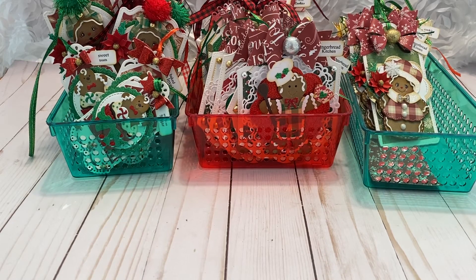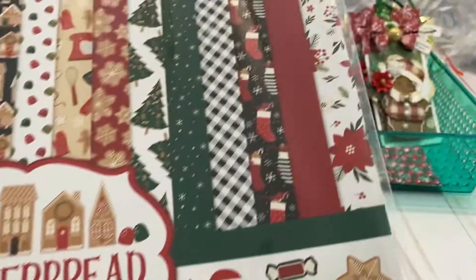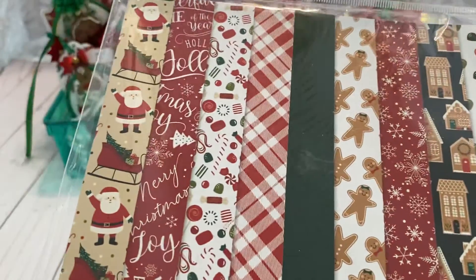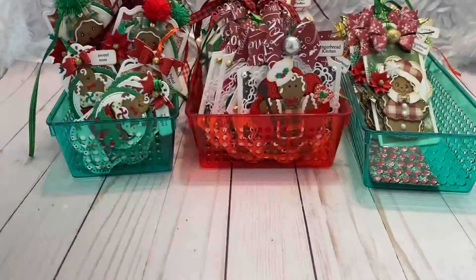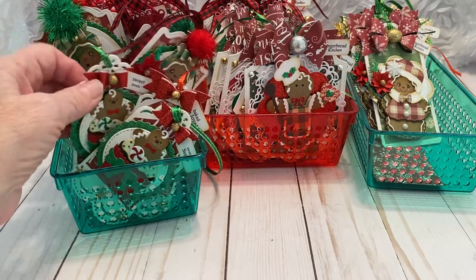This year I was inspired by this paper right here — it's called 'A Gingerbread Christmas' and it's from Echo Park. It has beautiful papers in it and I wanted something that had a homemade, warm, cozy feeling to my tags.